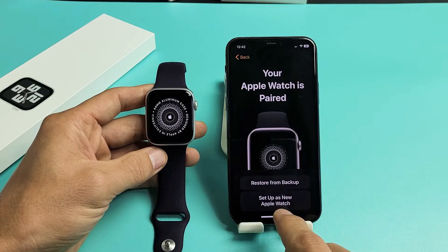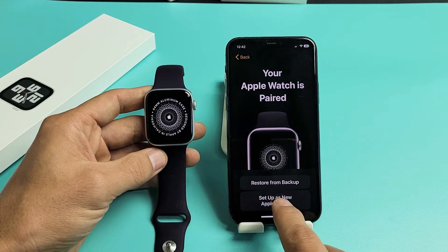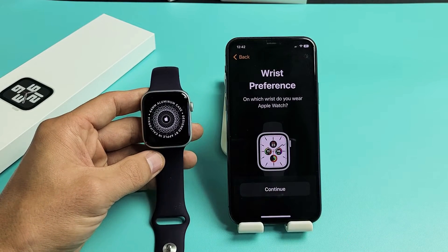You can restore from backup or you can set up as a new Apple Watch. I'm going to set this up as a new Apple Watch. Then it's wrist preference — go ahead and tap on Continue here.